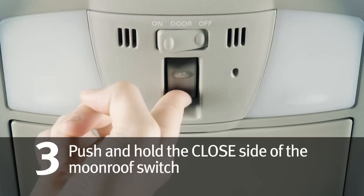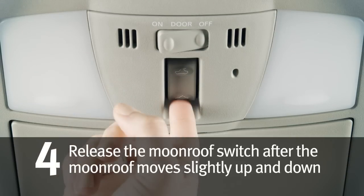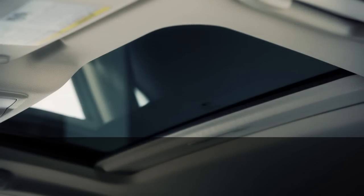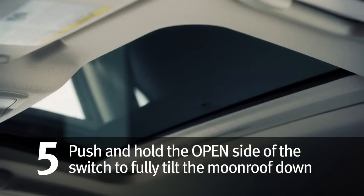Three, push and hold the closed side of the moonroof switch. Four, release the moonroof switch after the moonroof moves slightly up and down. Five, push and hold the open side of the moonroof switch to fully tilt the moonroof down.